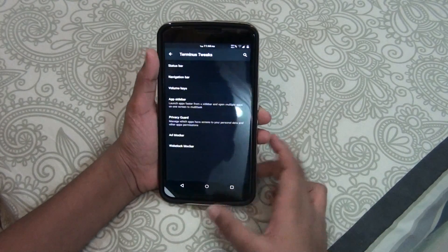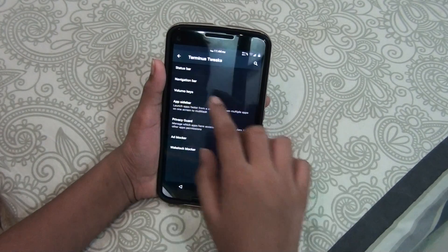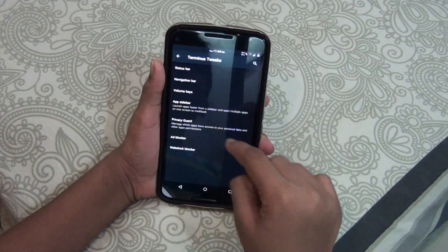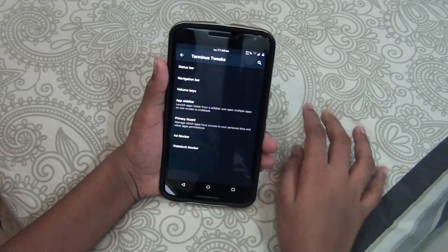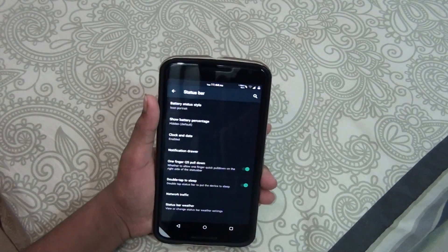Out here you will see Customizations. When you click on Customizations you can go to Terminus Tweaks, and there you will see all the tweaks of this Terminus ROM. There is a Status Bar section from which you can tweak your date and other options.